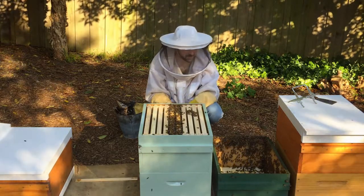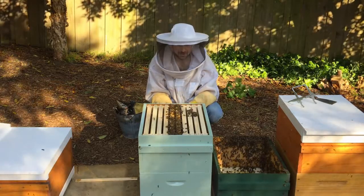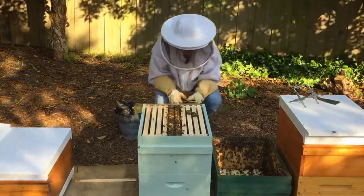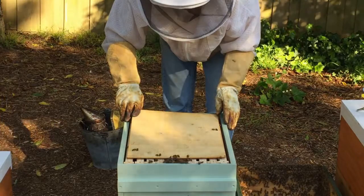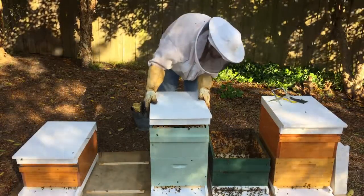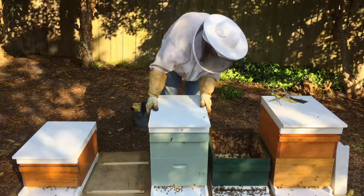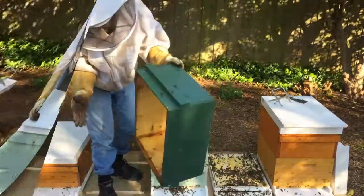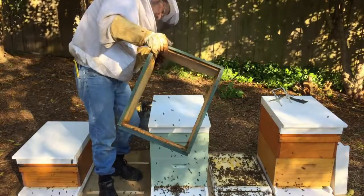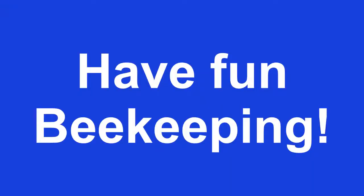Now we have a box full of bees still — we need to shake those bees out the front and then they'll move up into the top of the box. We'll put our hive mat on and do that now. Place the hive mat on, put the lid back on, making sure we don't squash any bees. There you can see the bees marching in through the front.